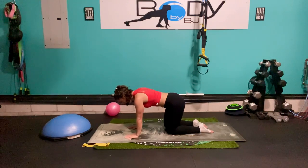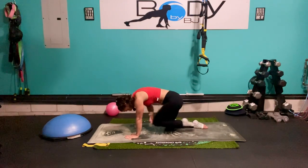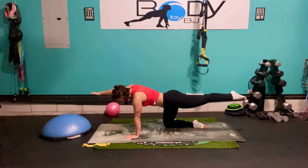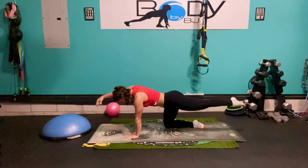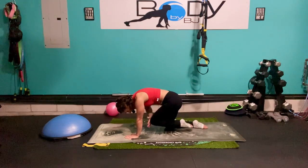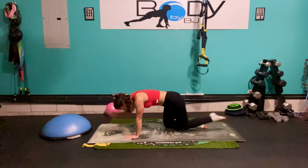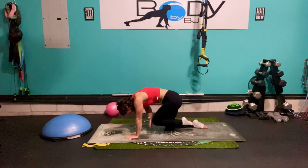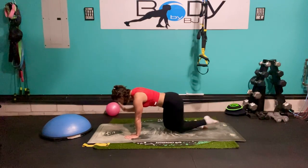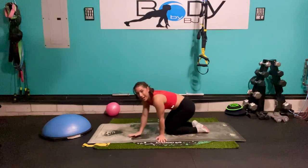Let's bring it back to our tabletop, take it right on that left leg, reach it nice and long. Squeeze it in, reach it out. Make sure as we go back to that extended position we're not arching through that low back, we're not losing that tabletop position. Keep that core engaged. Four, three, two, one — and reach. Let's bring it down and just sit it back, hips to heels. And let's flip it over onto our back.